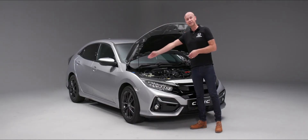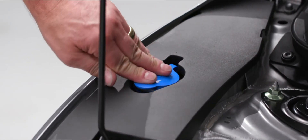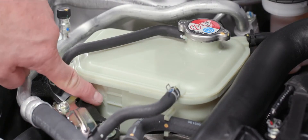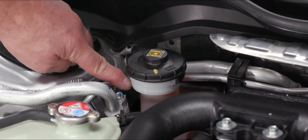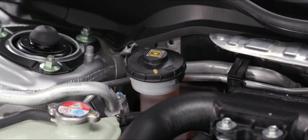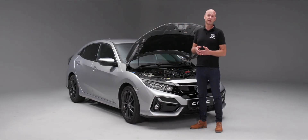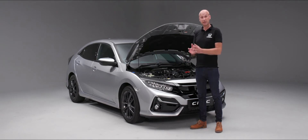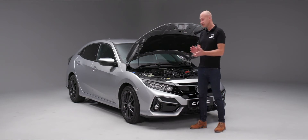Working from the left-hand side, your screen wash fluid has a blue cap on it. Working across, you'll see the reservoir for the coolant for the engine. The next point along is for the brake fluid — just keep an eye on the levels there, as you would with the coolant. Then we have our dipstick for the oil. We recommend you check your oil, particularly in the first few thousand miles, every time you fill up with fuel, because the engine will be warm and you'll be on a flat surface.